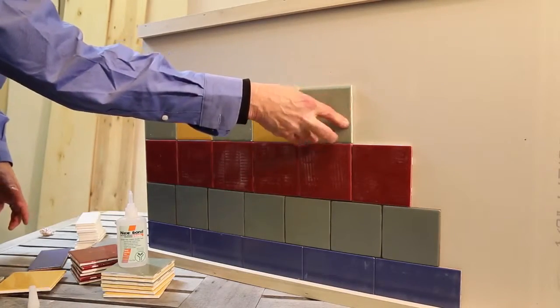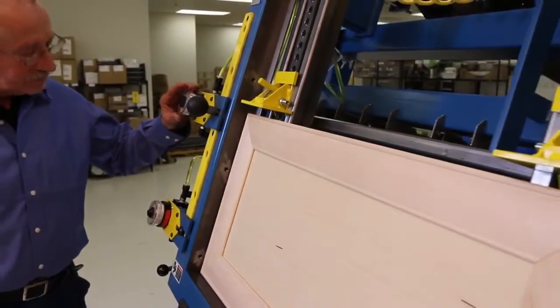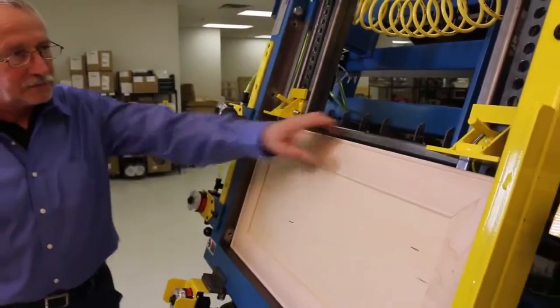Nexabond 2500 fixtures rapidly, which means that just a few minutes after your bonding operation, you can go ahead and unclamp the parts and move on to your next operation.